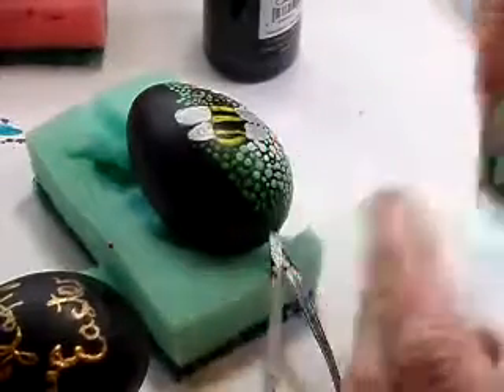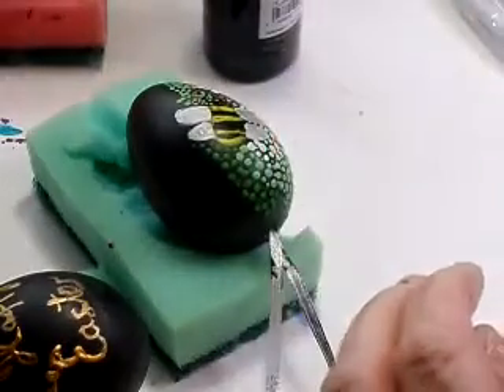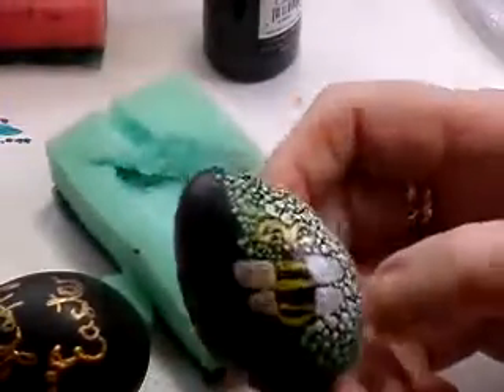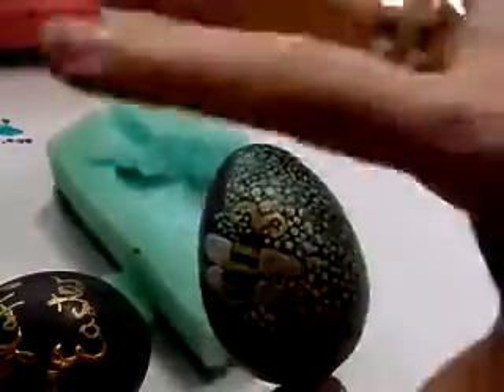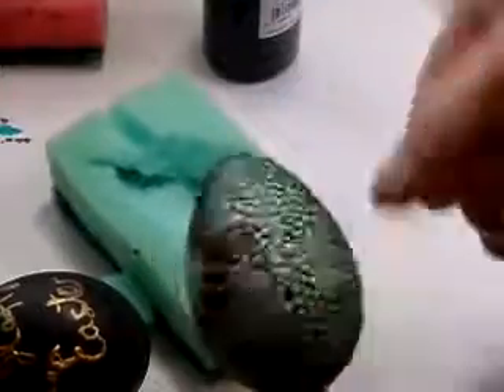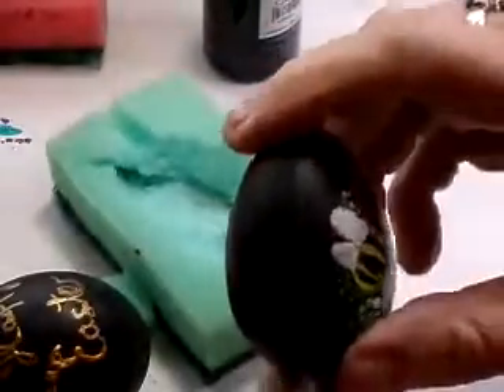Practice makes perfect. I know I'm getting better because there's one downstairs that's a lot better, and this one's not turning out bad either. With this one I'm doing like a fade out — or fade in — to a darker colour. I'll show you roughly how I go about it.